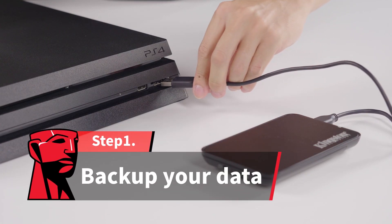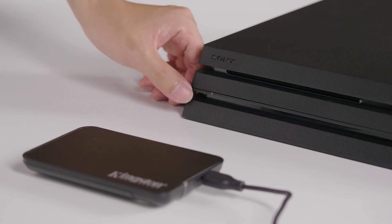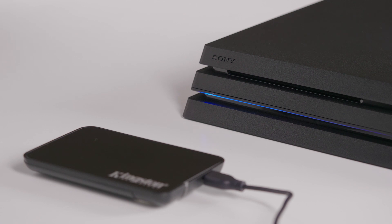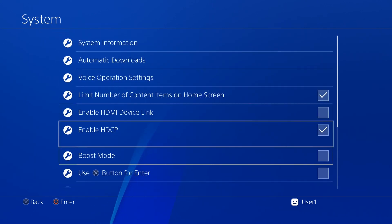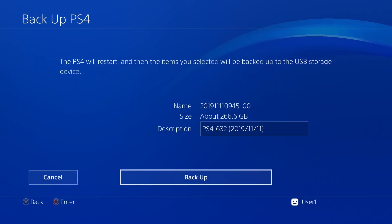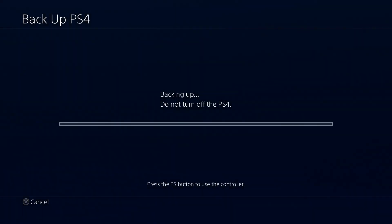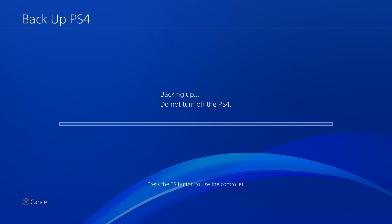If you want to move all your important info to the new SSD, you need to start here. Connect your external hard drive to the PS4 Pro and make sure it's large enough to copy all of your data. Then power on your system and go to Settings, System, Backup and Restore. Select Backup PS4, then press X to add a checkmark for saving applications. Your PS4 Pro will restart and copy all your data. This process might take a few hours depending on how many game saves and other large files you have.